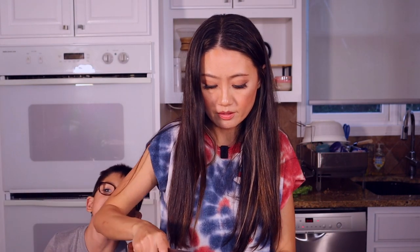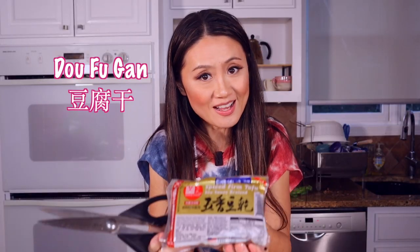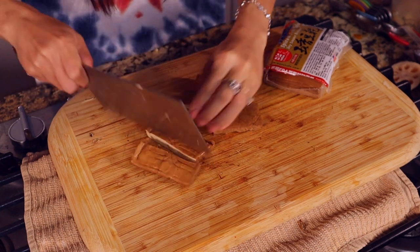The shiitake mushrooms are big — chop them in half, or chop again into quarters. This is doufu gan, five-spice flavored tofu. Chop them into little squares. For this one, you don't have to boil it.